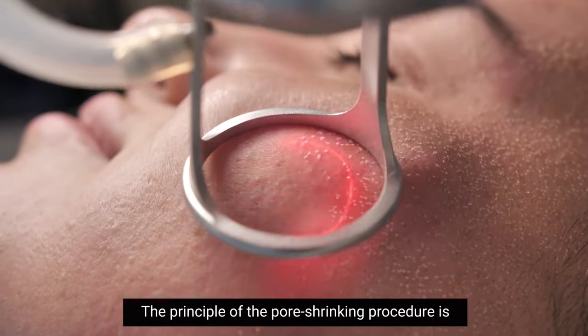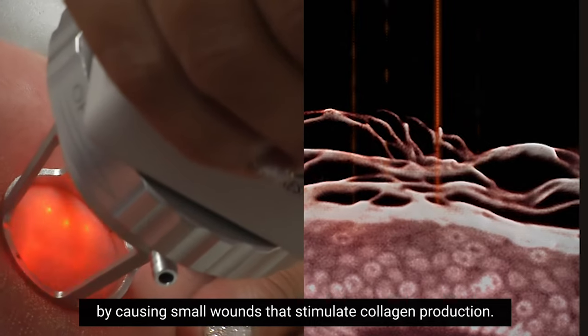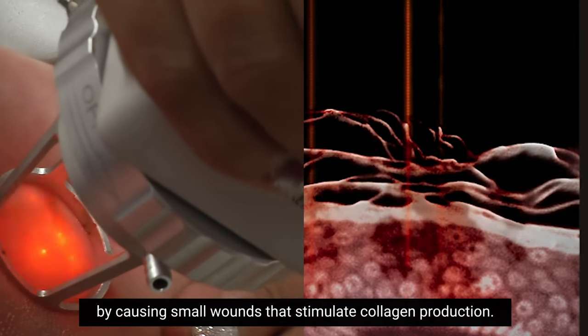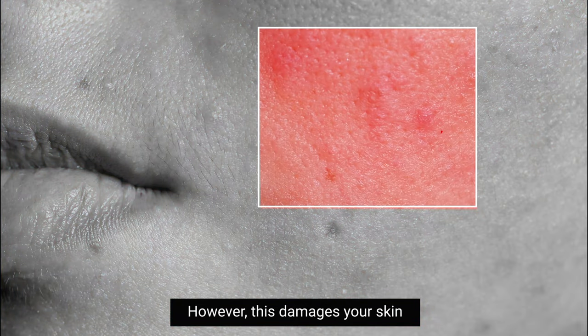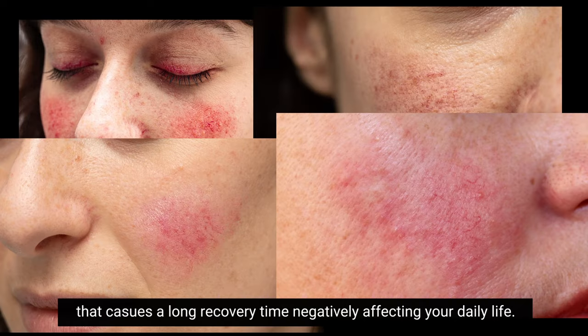The principle of the pore shrinking procedure is a restoration of the pore wall's elasticity by causing small wounds that stimulate collagen production. However, this damages your skin, causing a long recovery time that negatively affects your daily life.